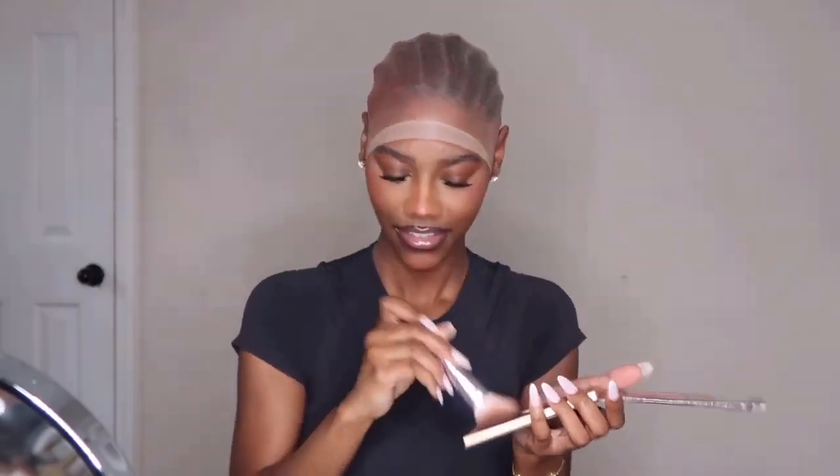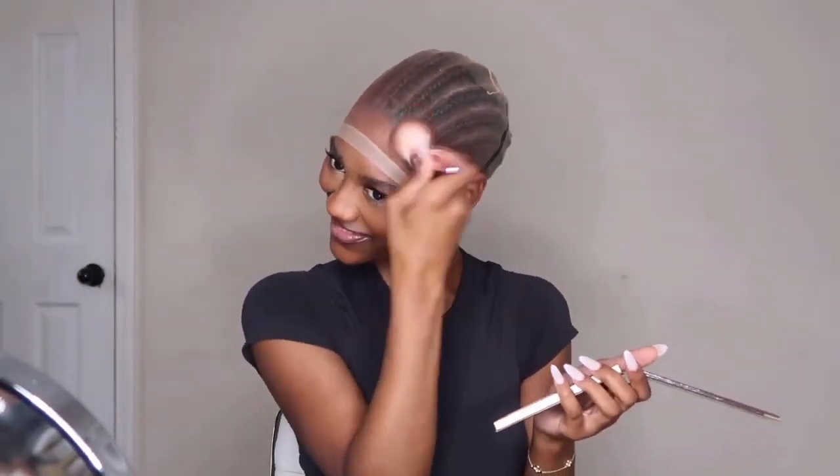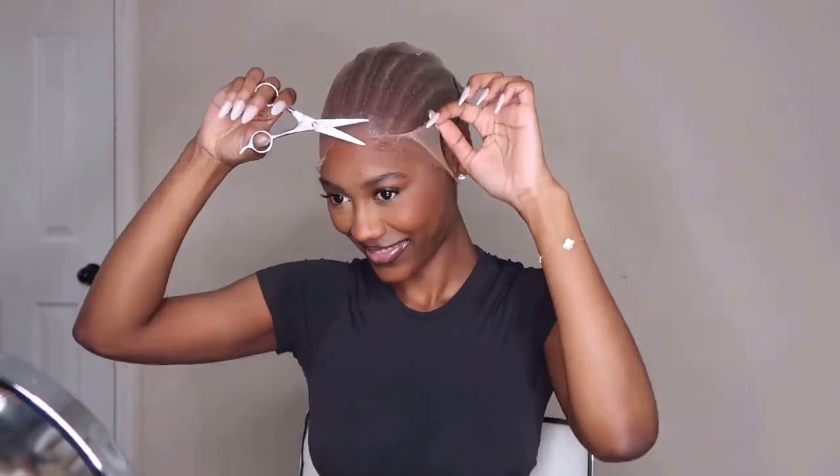Now I'm going in with the darkest shade I had in my bronzer — but I actually ended up taking this off. I thought that going in with the darker shade would make it more invisible under the blonde, but really just doing no cap work was just fine.